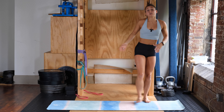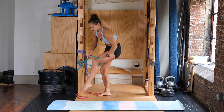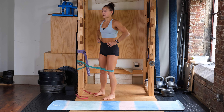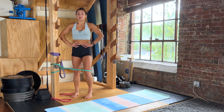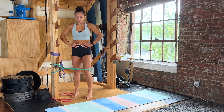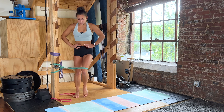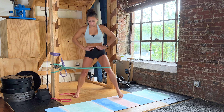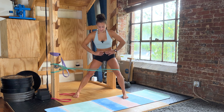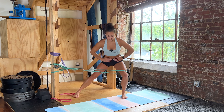Standing back up, going into the lateral lunge with the band. Band is around your knee, back is flat, hips are staying back, knee is staying in line with your second toe. Ready, three, two, one — out and in. We're doing eight, controlling it out and in. Then switching over to the other side, facing the other direction, for eight more.